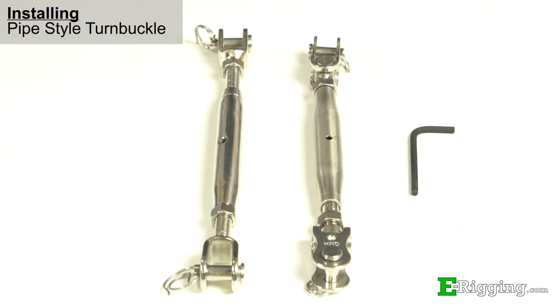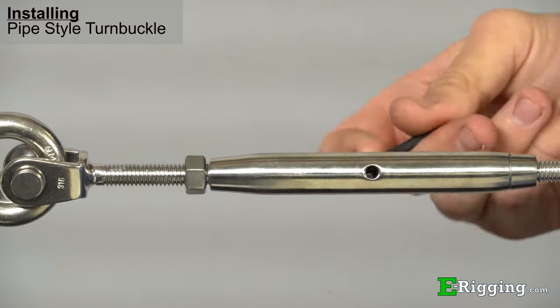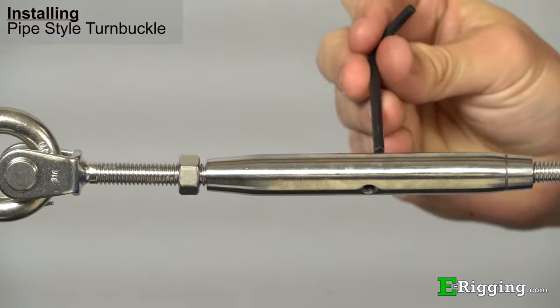For pipe style turnbuckles, a small screwdriver or other small diameter rod can be used to tighten the turnbuckle by inserting it into the hole in the body of the turnbuckle and turning it to the desired tension.